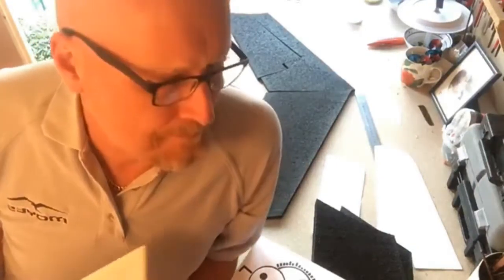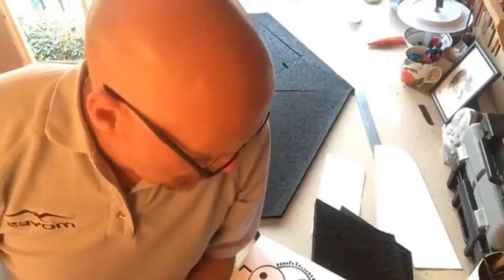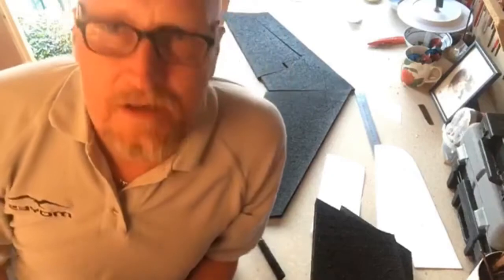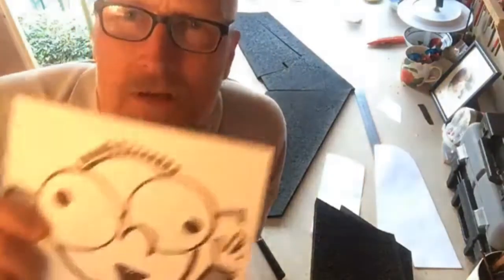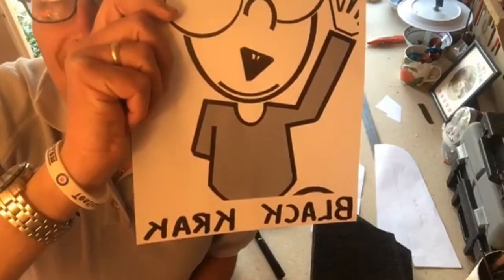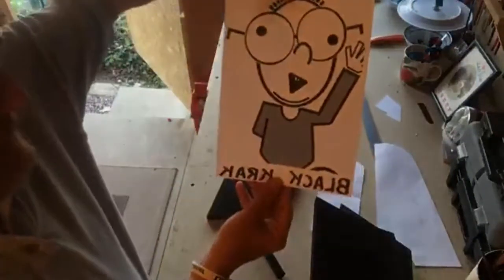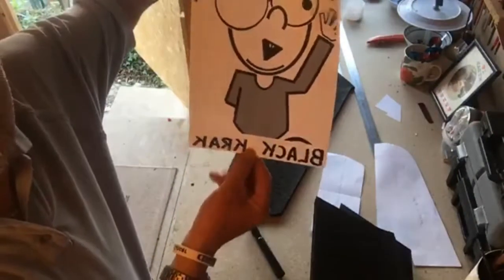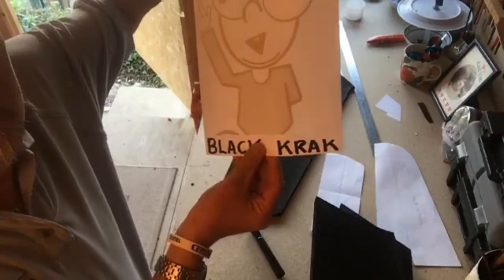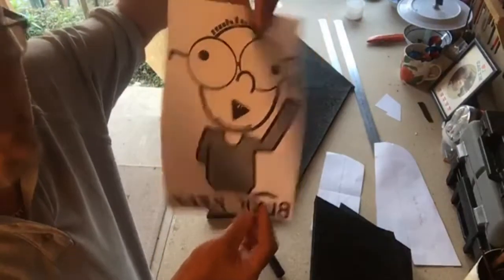So this is all done in Depron, which is like a foam, but I couldn't be bothered to do that. I've decided I'm going to use EPP, and I'm calling it Black Crack. There you go, Lou — I'm making the plane Black Crack, the plane designed by Lute Wackerman.